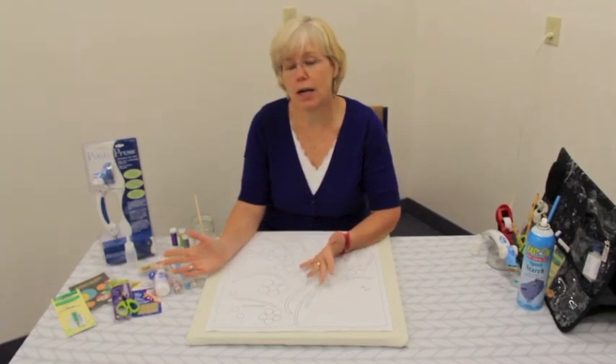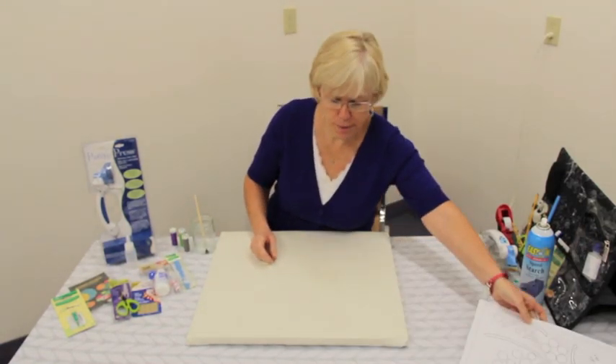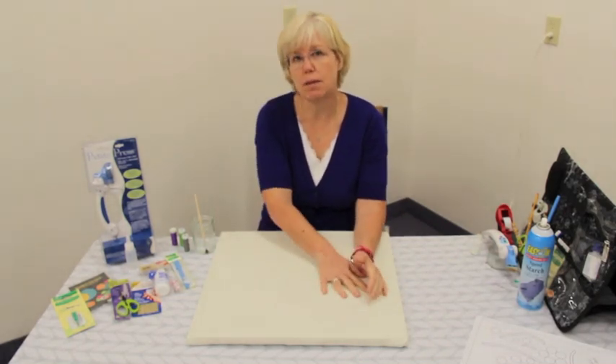With hand appliqué you need a certain amount of products. The first thing you need is a pressing board. This is a one-inch piece of wood that has just been covered with a piece of fabric on it. It has to be a hard surface.